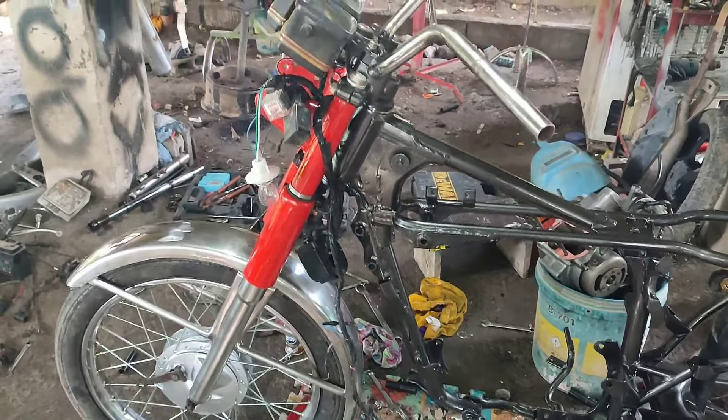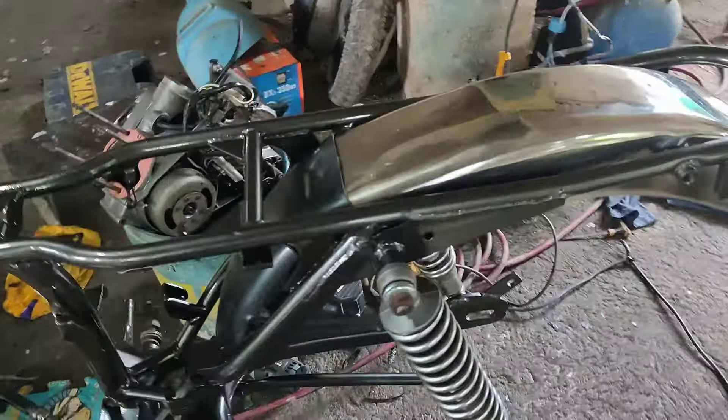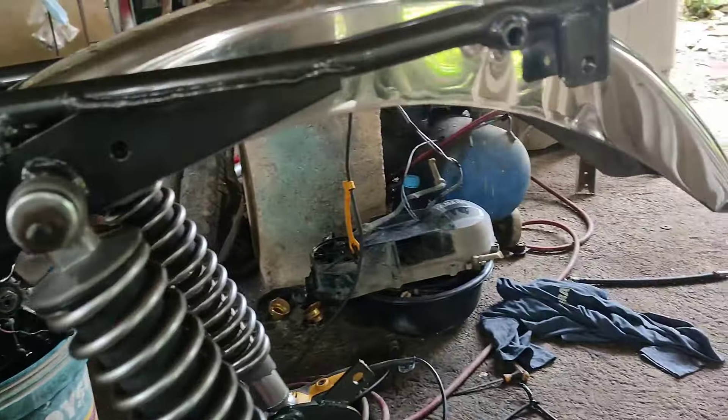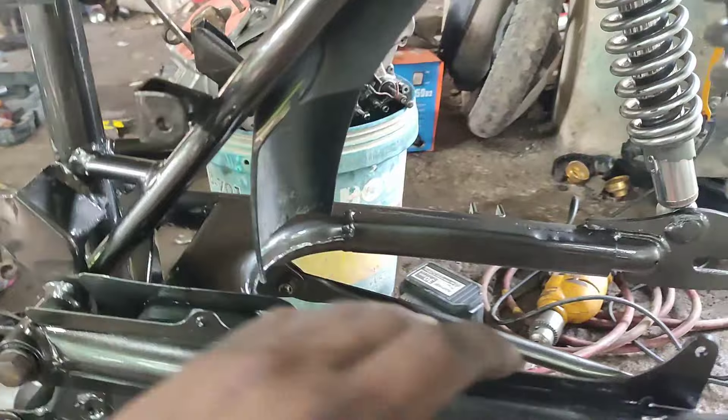Mga kamigane ko, ito na yung nagabit natin. Naloobat pa namang kanina yung cellphone kaya nilakuha na ng time-lapse. Nagabit na natin yung kanyang swing arm tsaka yung shock. Tapalodo yan. Kakabit na lang natin yung makina tsaka yung gulong sa likod.